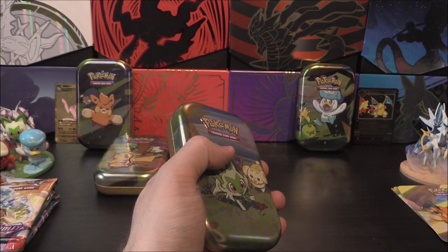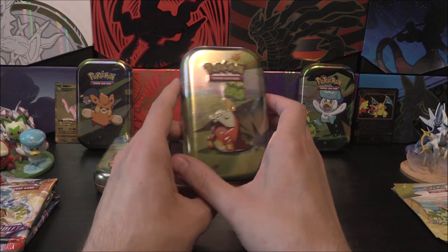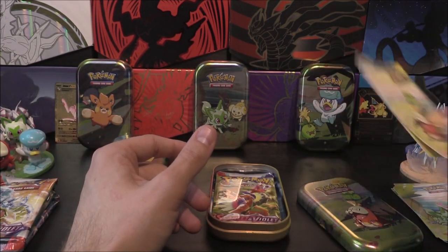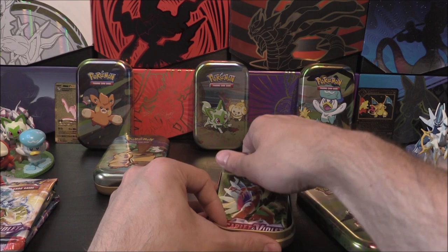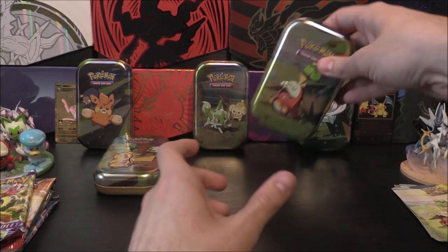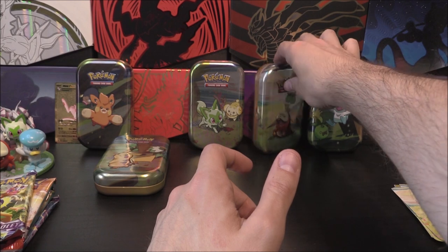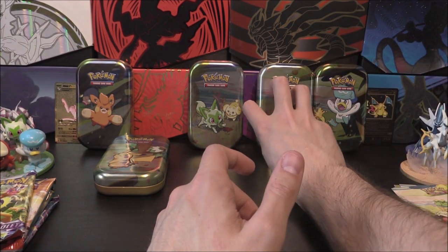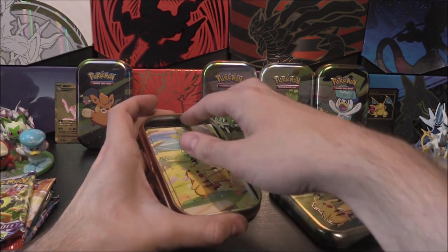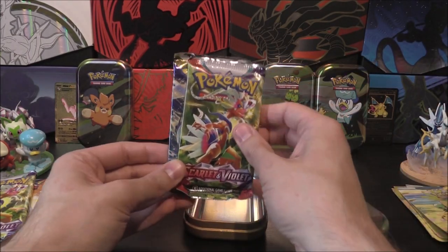Next one up is Toikoko and Smoliv — that one is number four. And last up, Pikachu and Capsakid. There we go — card and sticker. Just need to make sure they are the same, otherwise things can go wrong.